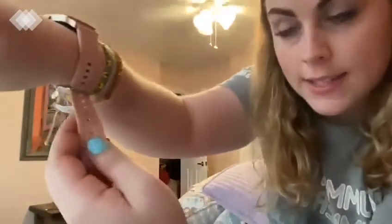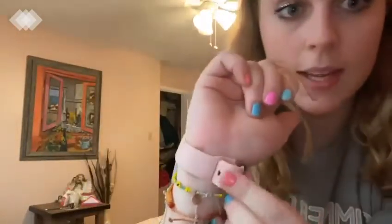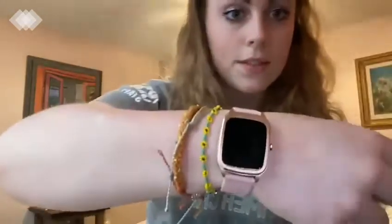This watch is good for anybody who is trying to maintain or start better fitness goals and life habits. It's perfect for them, and the band is adjustable on the side — it just fits right in there.